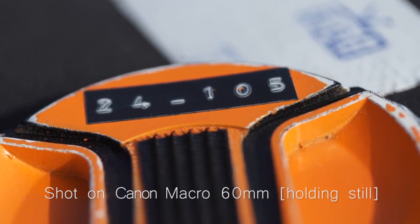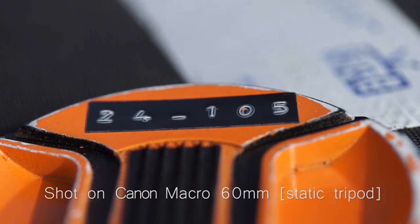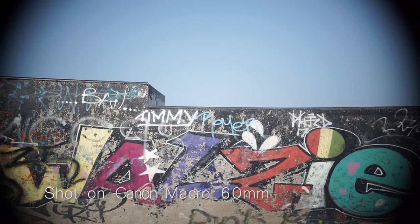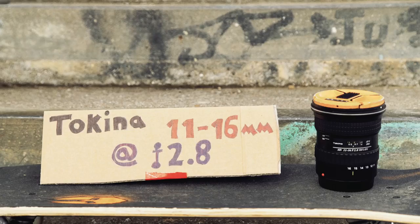This version of the lens doesn't have image stabilisation, so like the Nifty 50 get this on a tripod and lock it down to avoid micro jitters. This lens is actually made for APS-C sensors, which means it will vignette if you put it on a full frame camera. We combat this by changing the settings of our A7S to APS-C mode and cropping the image in.